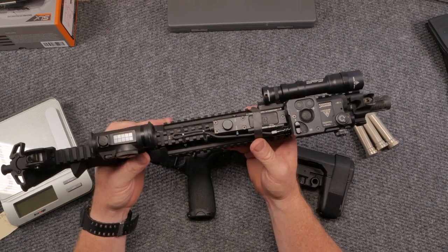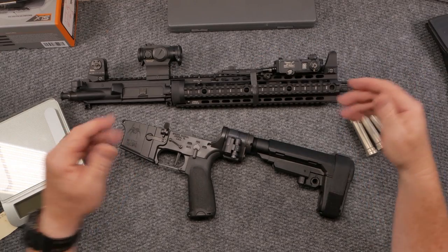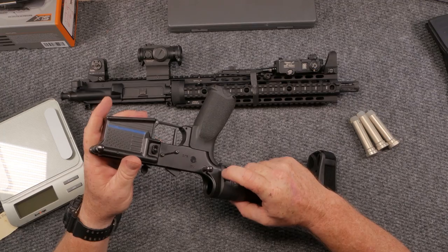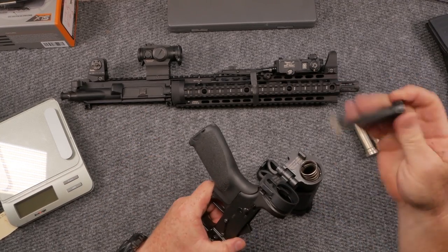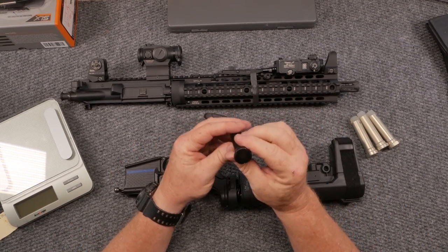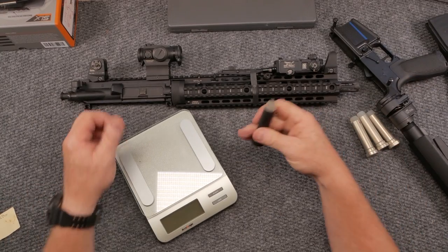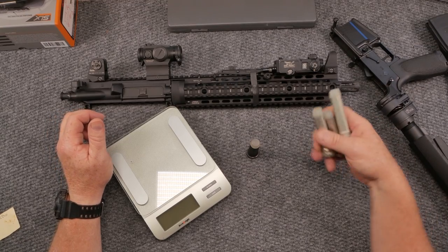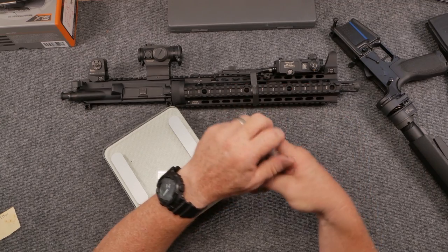One of the things I'm experiencing is I think it's a little bit over-gassed. What is happening is with the existing buffer that's in here right now, it is shooting brass out to about the 2 o'clock position. I believe this is a regular H-buffer, which is a standard buffer. I thought this would be a great opportunity to sit down and go through testing of an H-buffer, H-2 buffer, and H-3 buffer.